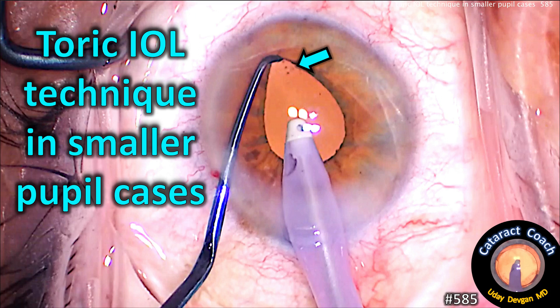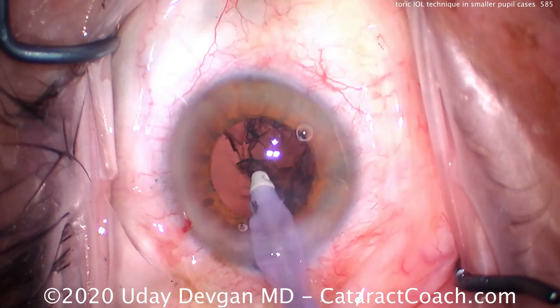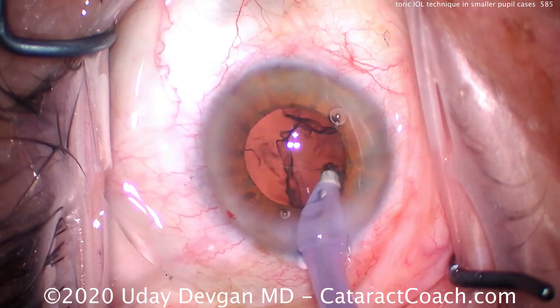CataractCoach.com: Torque eye wall technique in smaller pupil cases. Let me show you the method we can use to see those toric lens marks even when the pupil is significantly smaller than the optic.